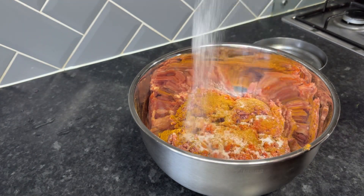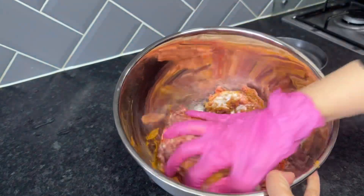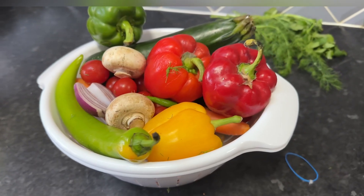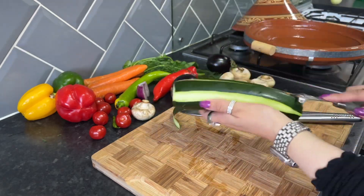I'm going to start by marinating the meat. I used some simple ingredients — tagine spices, some smoked paprika, and some salt. I left this overnight to marinate.